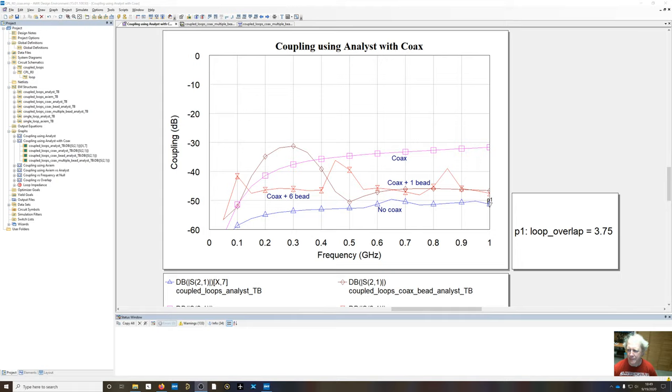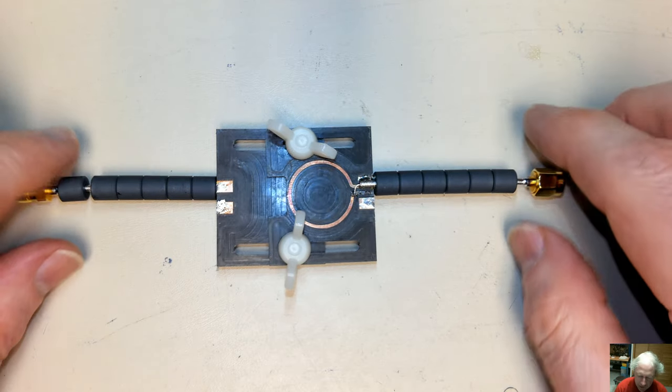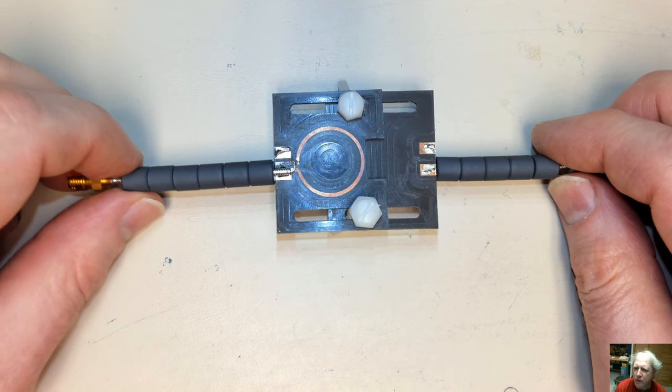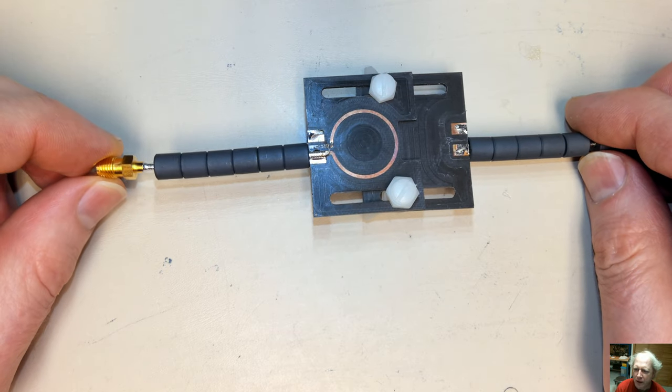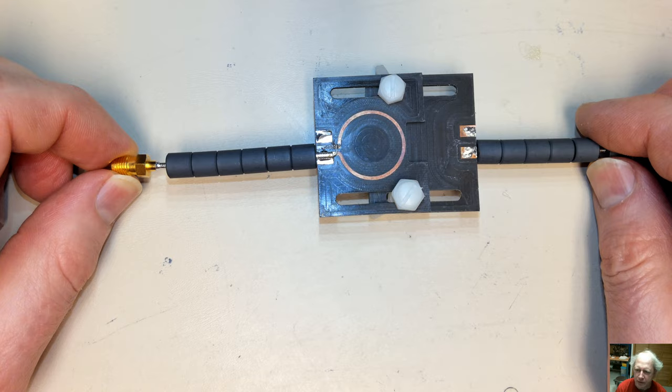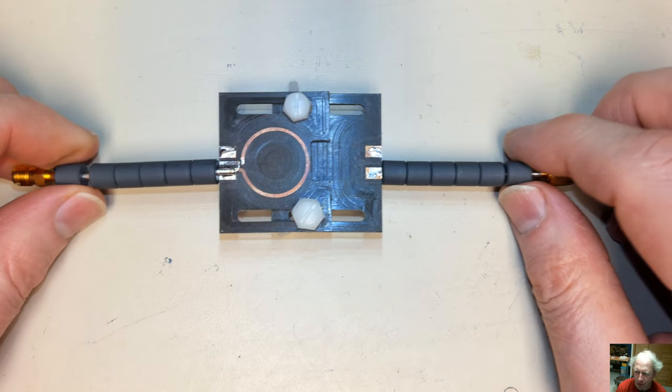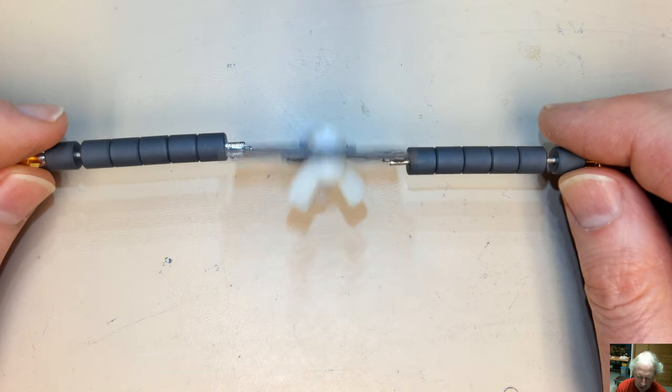I've rebuilt the fixture by replacing the SMA connectors with 086 hand-formable coax — adding a female SMA connector on one side and a male on the other to make the assembly directly insertable into the network analyzer without additional adapters.